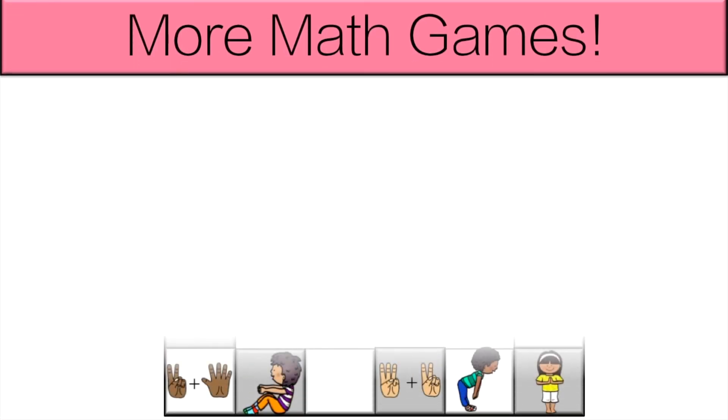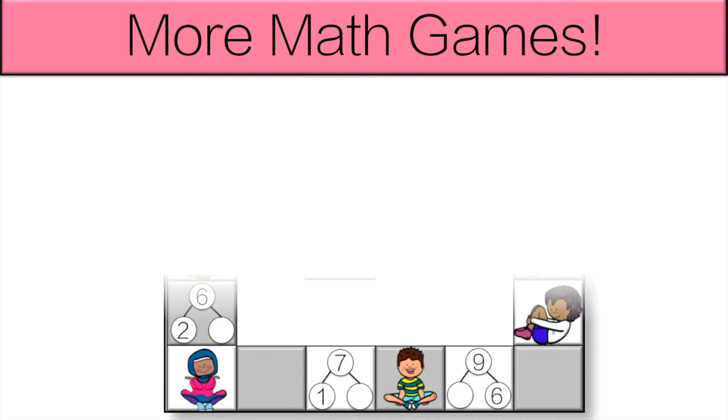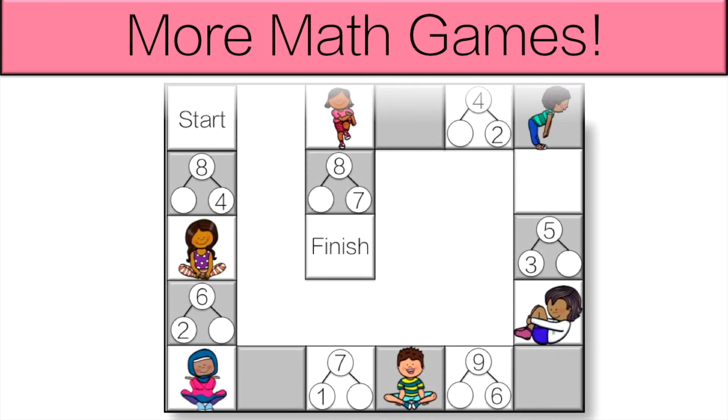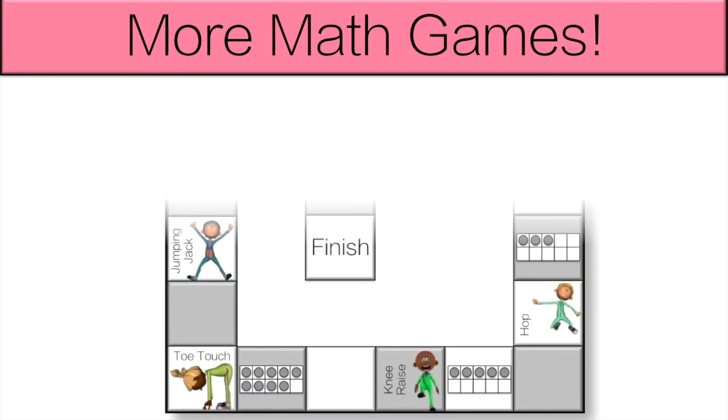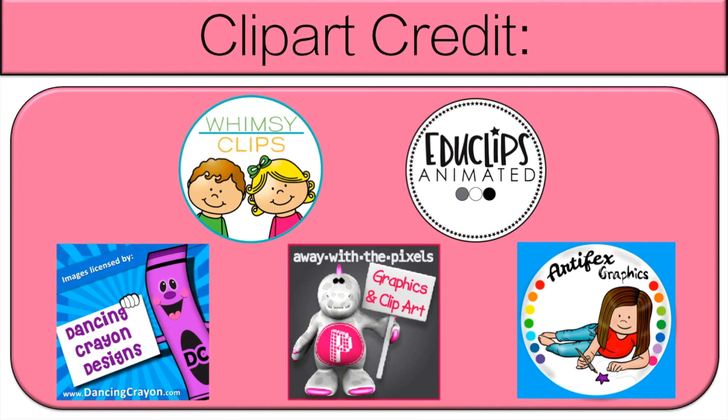Great job! Teachers, if you like this, check out my Operations Board Game Bundle. It has a lot more fun games like this with addition and subtraction. Links are in the description below. And see you next time!